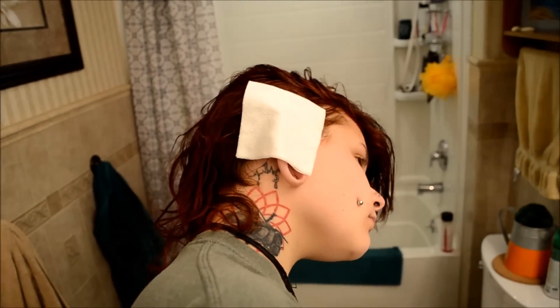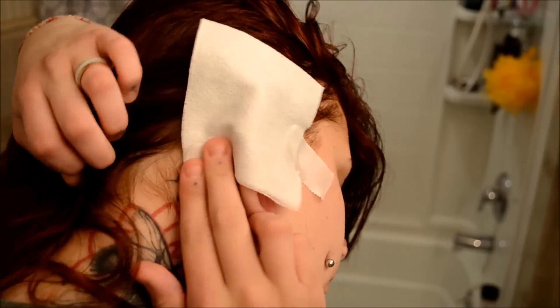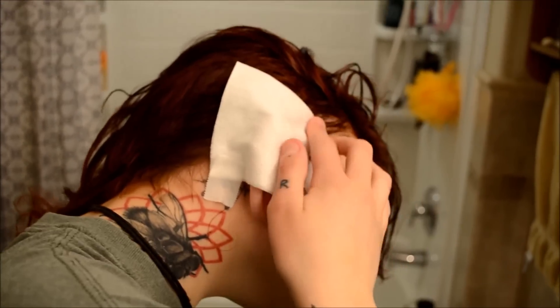Obviously do the other ear. I don't think it was that important to show the whole thing, so that's why I'm fast-forwarding it — just doing the same thing to the other side.